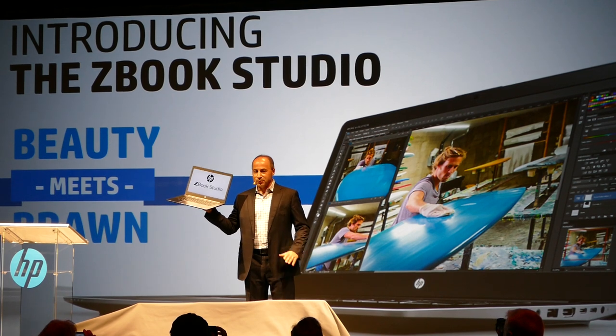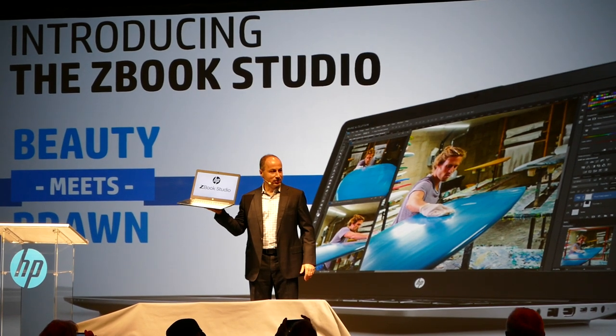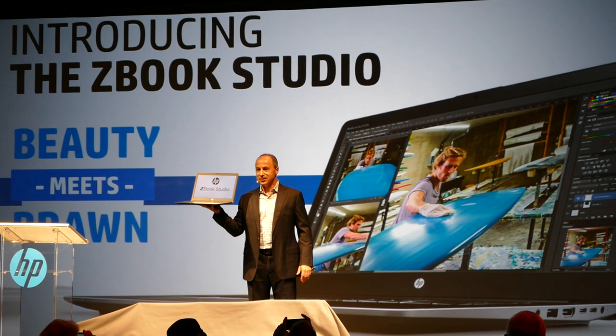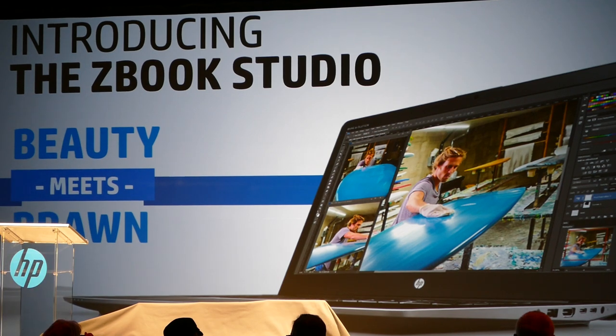The ZBook Studio is a brand new category for HP ZBooks. But we didn't stop there — we've refreshed our entire line of HP ZBooks. Let me come down to the front of the stage and we will unveil the rest of the family.